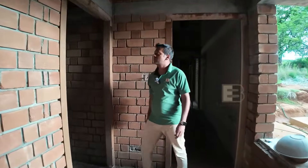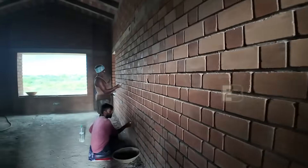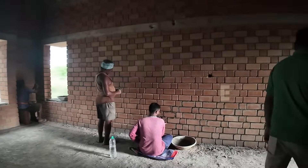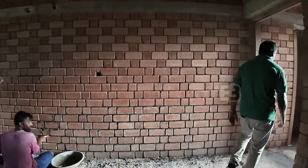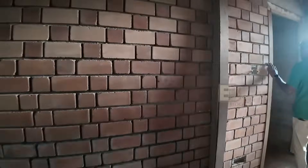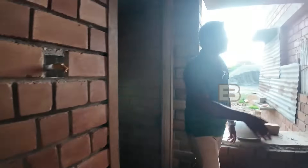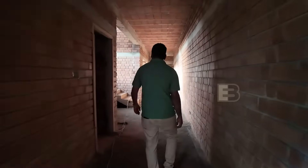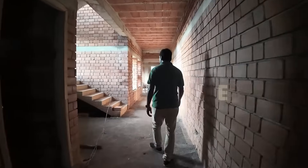If you want to just take a look inside — it really feels nice and cool in here.